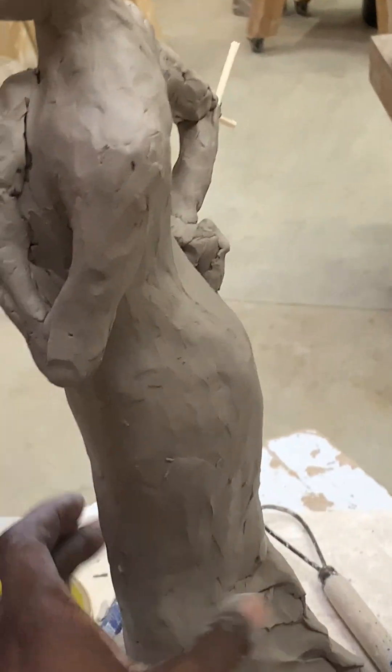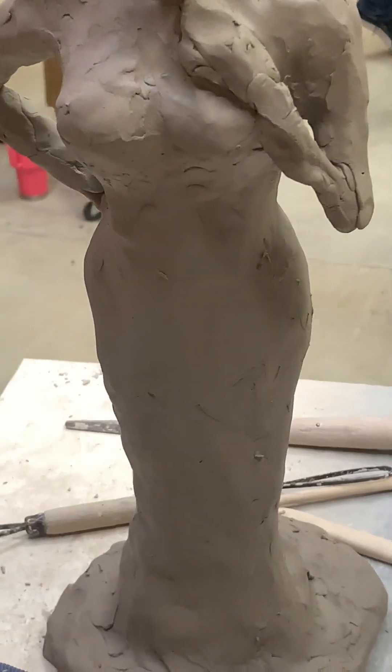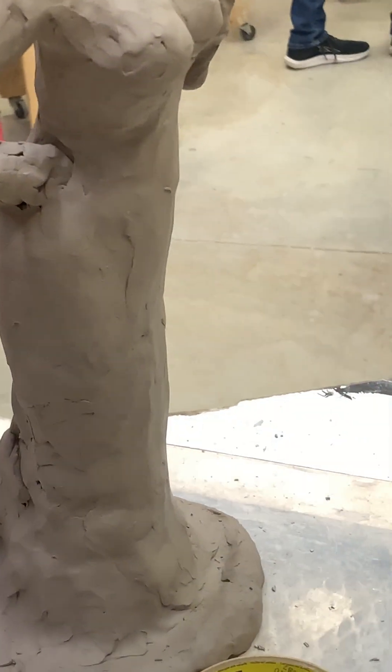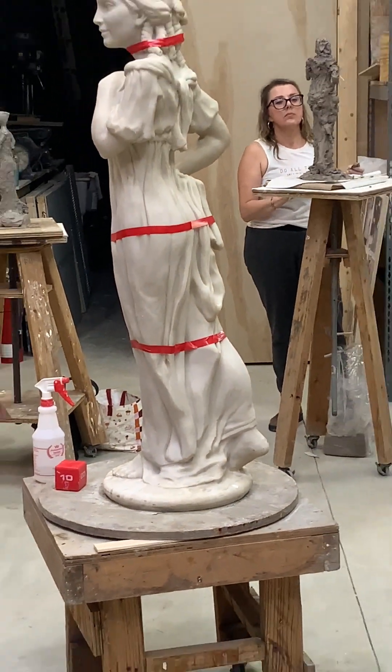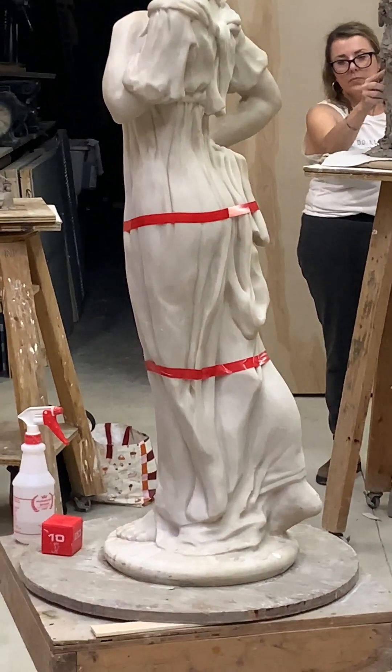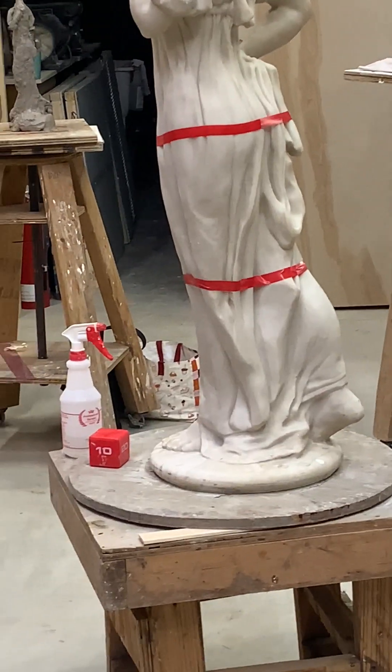I want it a little bit bigger but we'll see. I have to do the drapery, so I have to put on enough clay so that I can get the drapes for the material. I also have to decide what material, because different materials have different drapes — in sculpture it looks different.